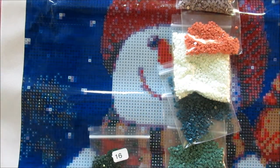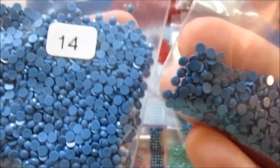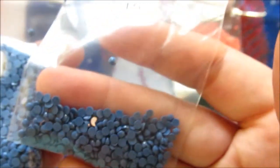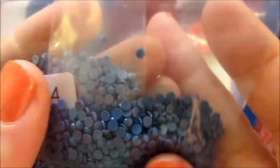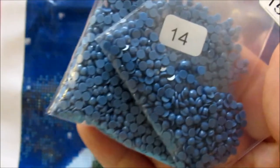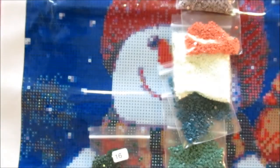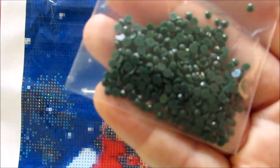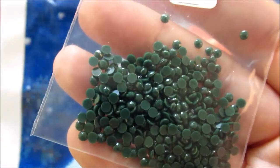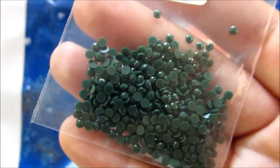I wonder if these got mixed up — let me compare. Fourteen is 825 dark blue, and fifteen is 826 medium blue, but you can see here it's definitely darker. I don't think it'll matter since this is just going in the background as part of the sky — it won't be a big difference. But I just find it interesting that 15 is definitely darker than 14. I wonder if these got mixed up at the factory. Number sixteen is ultra dark pistachio green, DMC 890.